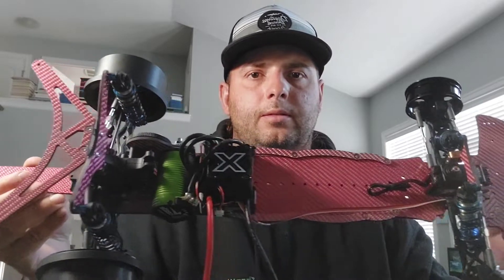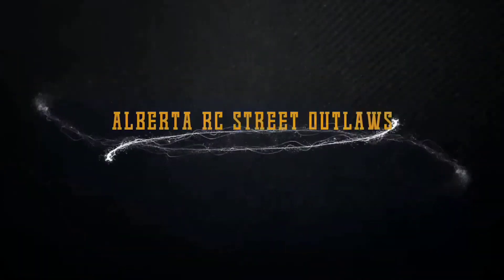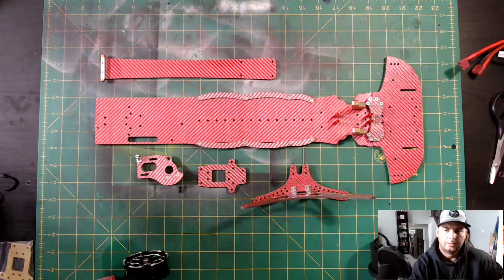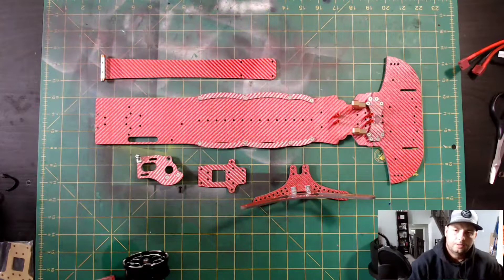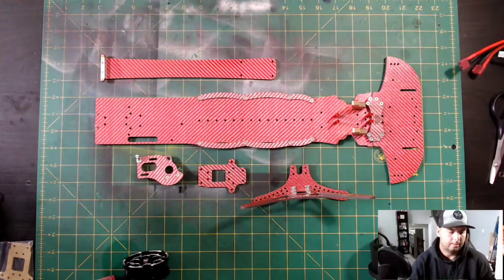If it wasn't for big wrecks like this, I wouldn't be in the market for one of these bad boys. Today we're talking about the Maverick 2.0 Canadian Edition. What's going on YouTube? Today we're talking about the CJC Maverick 2 Chromfiber chassis. Right now we're going to take a first look at it and see what she's all about.